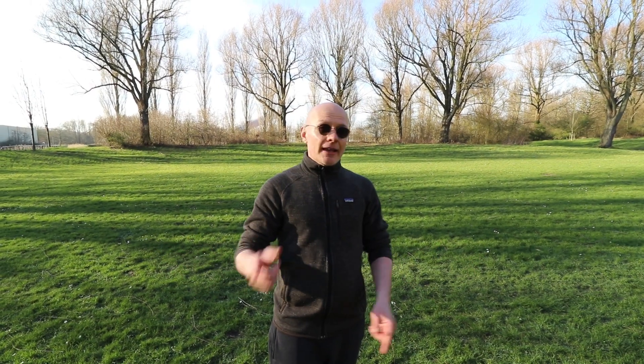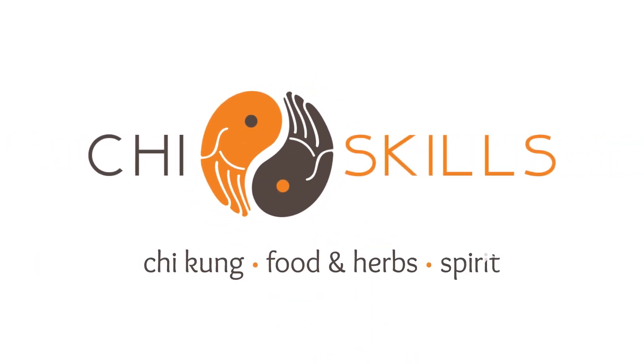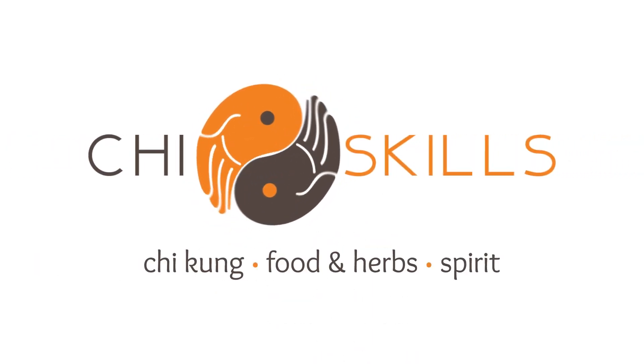Hey everybody, Armand here at G-Skills. Welcome to the video. Today we're talking about rebounding energy and we're going to look at three phases that we're going to work through. So let's begin.